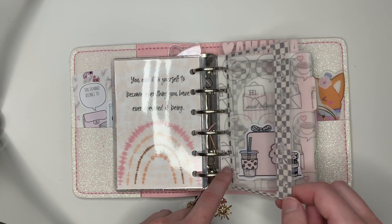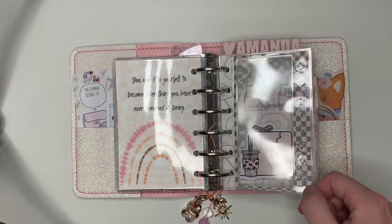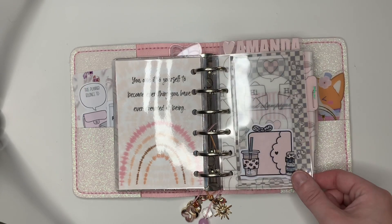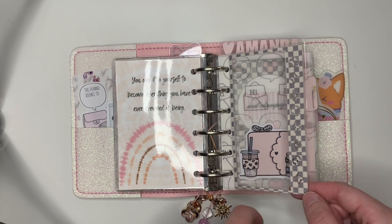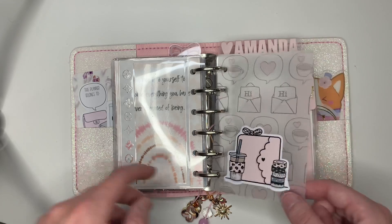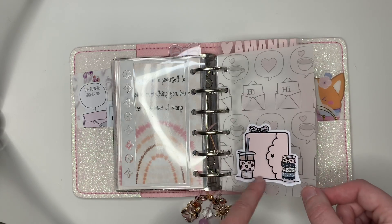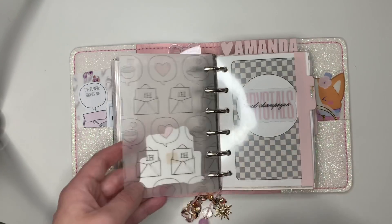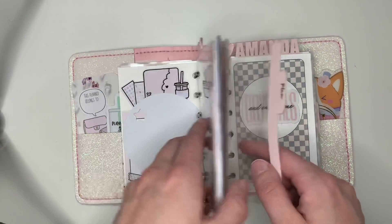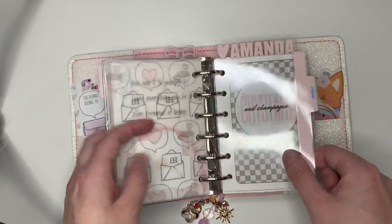This LV-inspired dashboard — I cannot remember where I got this. I know she has an Instagram shop and she does a lot of LV-inspired dashboards, but I cannot remember her handle for the life of me. I have this vellum from Fox and Pip, another Bear Necessities die cut. I guess my first section is like notes — I had all these notes pages.